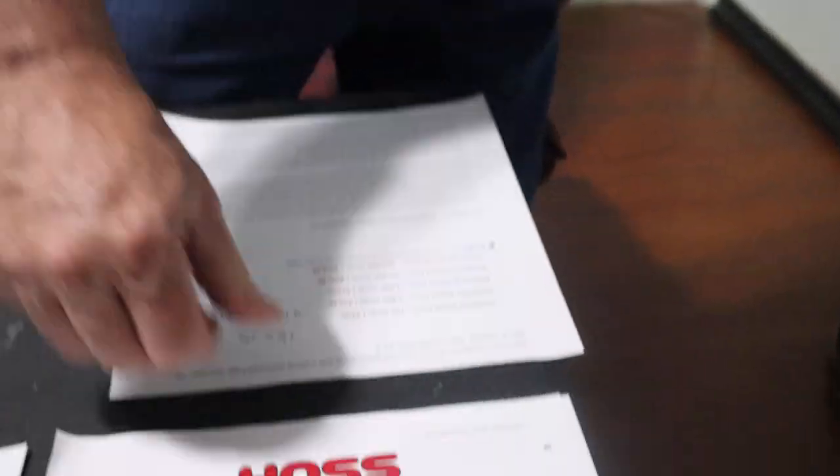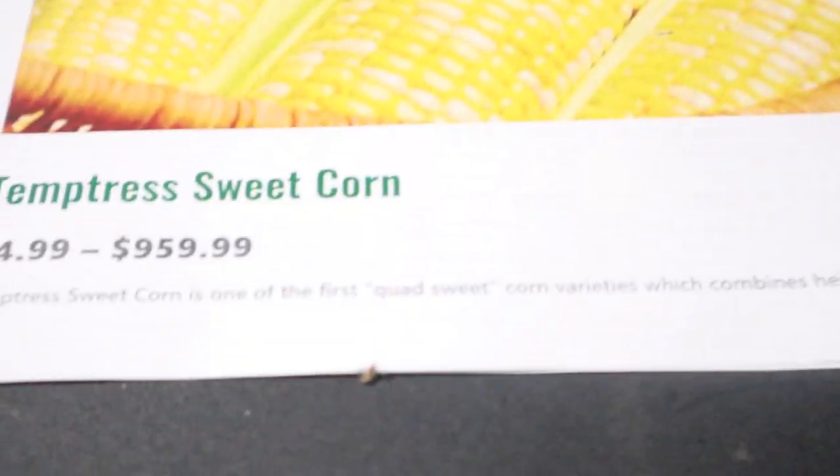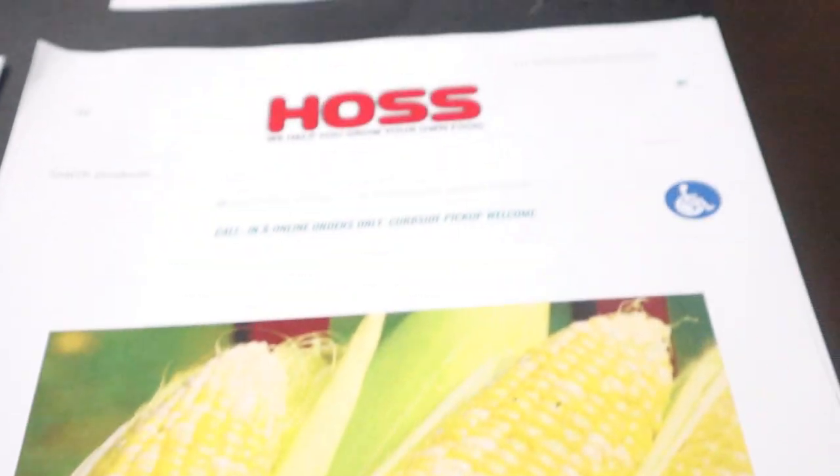The first one we're going to plant is going to be the sweet corn, and I'm going to try to get it pollinated first and then pollinate the rest of them. The one we're going to be planting this year is Tempted Sweet Corn. It's from Haas Tools, it's got a 70-day maturing period and that's why I picked it. It is a synergistic corn — it has a gene for the SU, SH2, and SE, so it's going to give you a variety. It's also able to handle cooler soils than some other sweet corns.